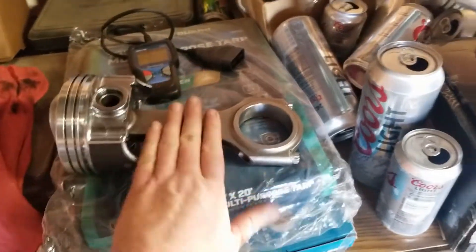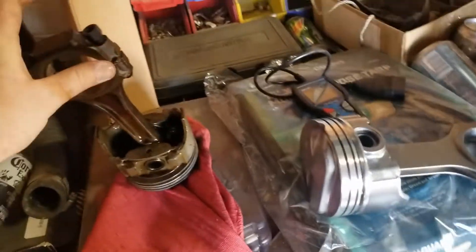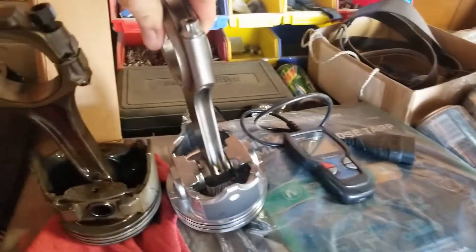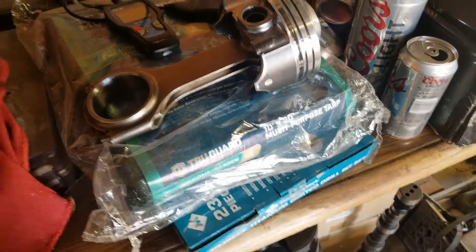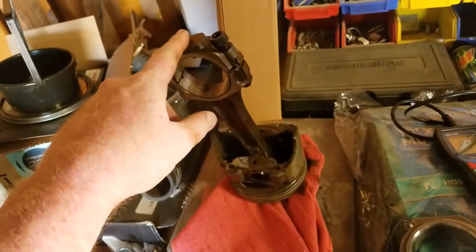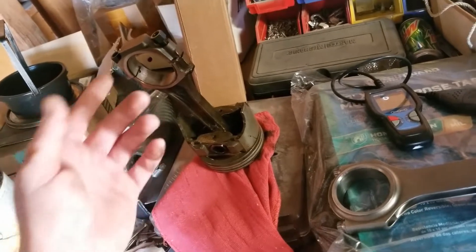With these rods I don't have to buy ARP bolts and I don't have to have the rods reconditioned. By the time you get all that done, these rods cost like 200 bucks. If you have all that work done to your stock set of rods — which won't be nearly as good — look at the heft of the two side by side. I mean obviously a much better piece. They're made by Speed Master, which is Japanese parts, but still going to be better than the factory rod, guaranteed.